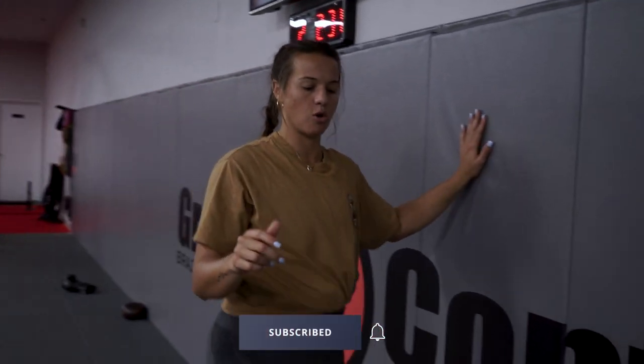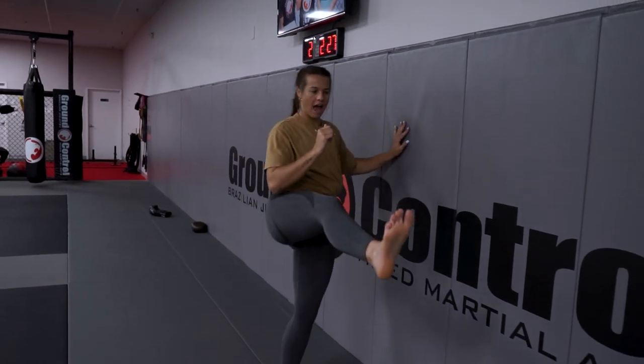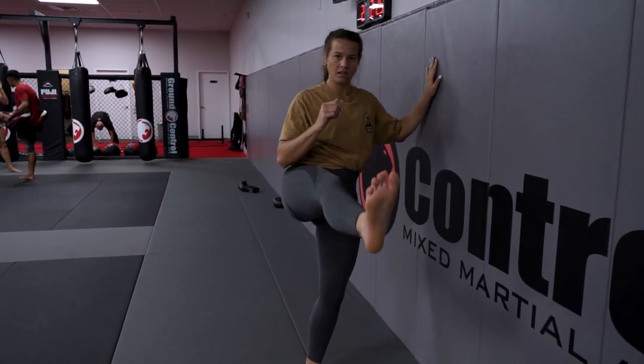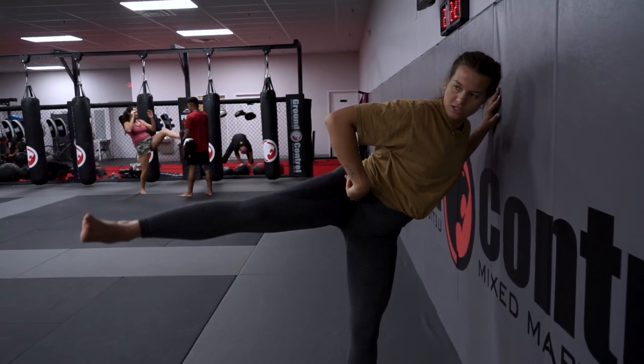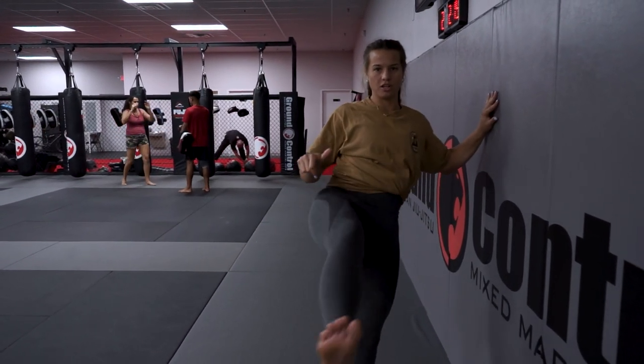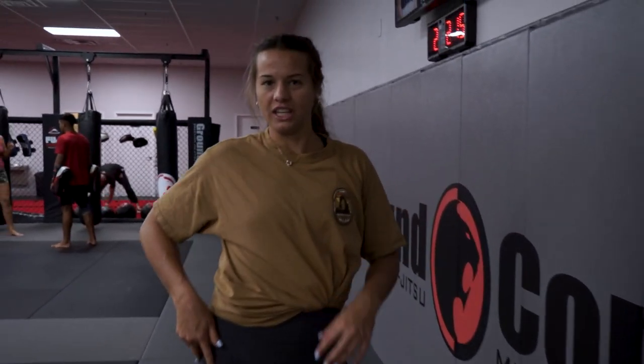Exercise number two: you can just hold your leg out to the side. I'm just using the wall as a base, and I'm just going to hold it. I can do little circles, come forward, do little circles. That's all going to just strengthen all the little muscles that we don't really use.